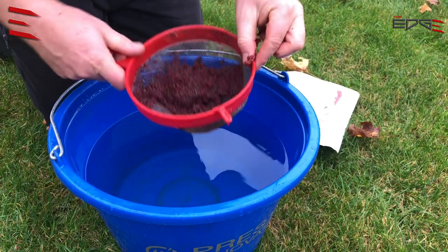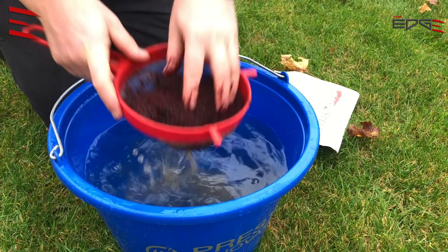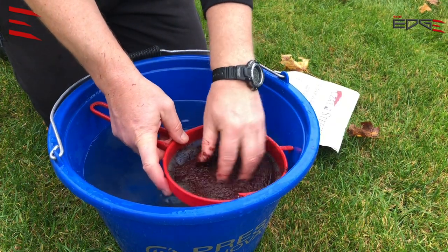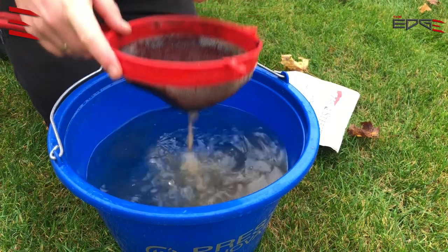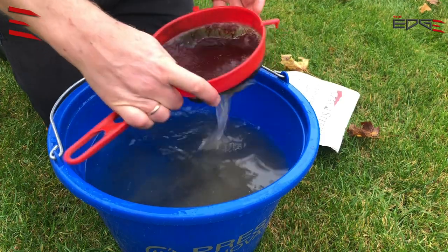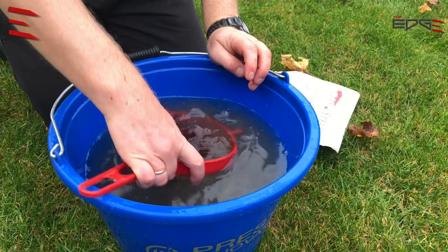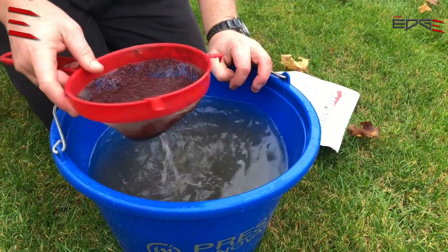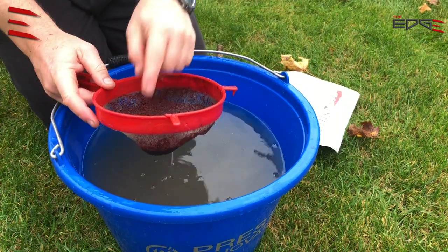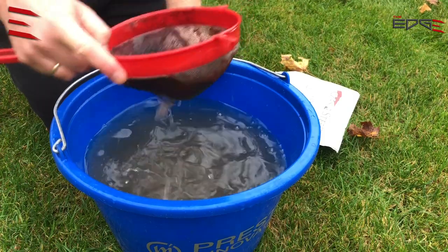I put it into clean water and remove the rest of the dirt from the hookbait. If you would like, you can repeat the process — put it into the bucket, mix, and put it on the riddle one more time. But for me it's not necessary.